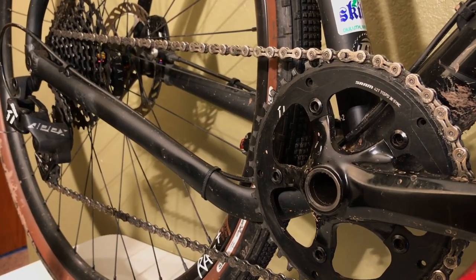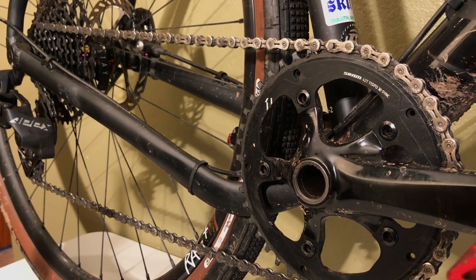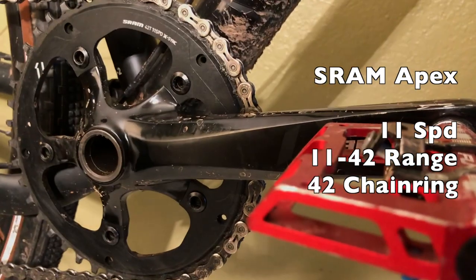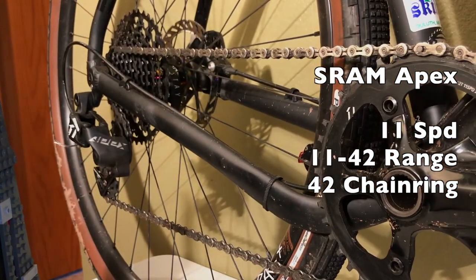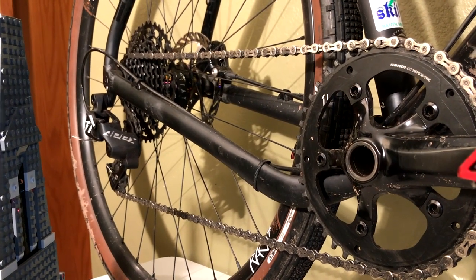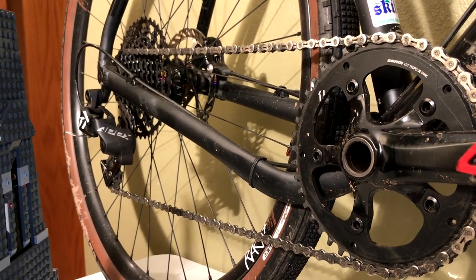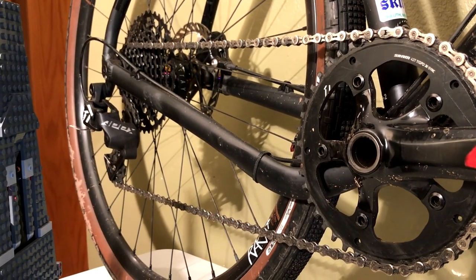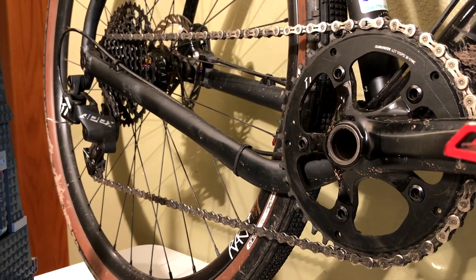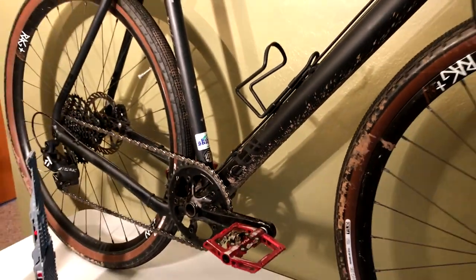This bike comes with a SRAM Apex hydraulic gear train and brake system. It's 11-speed, 11 to 42 teeth — 42 teeth up front, 11 to 42 in the back. I have had no issues whatsoever, and in my experience the more basic systems are often a little more on the reliable side, hitting that middle ground between super performance and reliability. With a gravel bike when you're 50 miles into the woods, reliability is key.